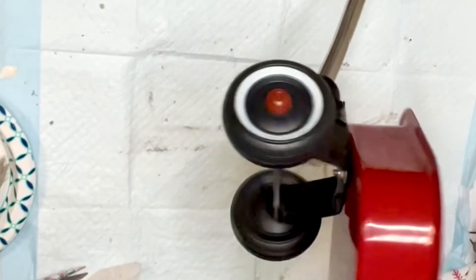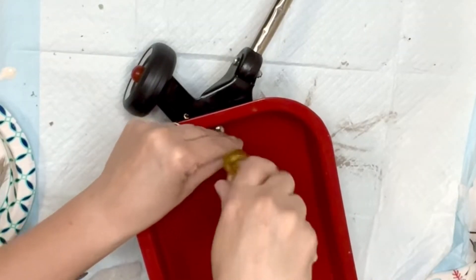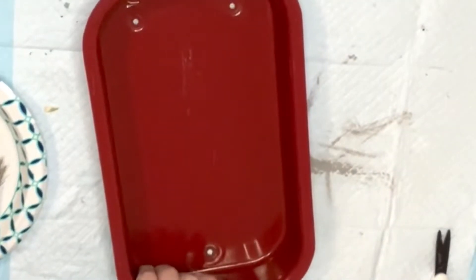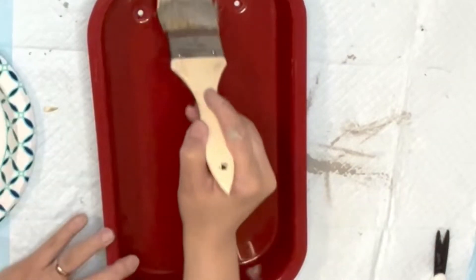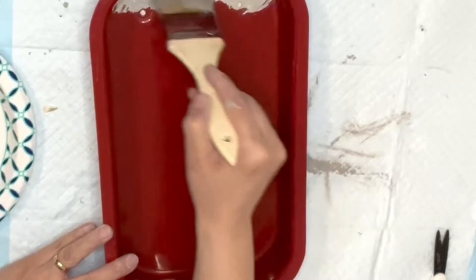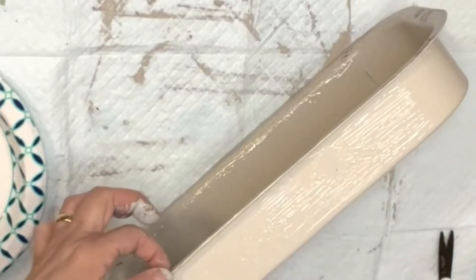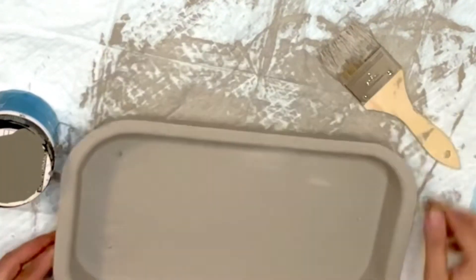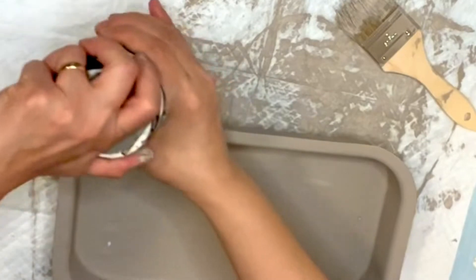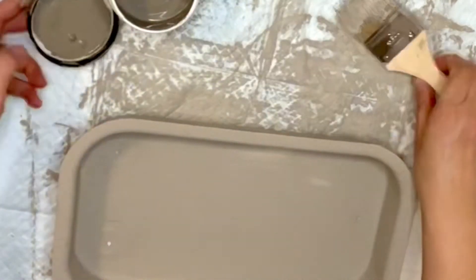We're jumping into DIY number two. I found this wheel cart from a thrift store — I purchased it for I believe $3.50 or $2.50, I'm not sure. Now I'm just gonna refresh it up. I'm adding a beige grayish chalk paint to match my scheme today, and I'm gonna distress it with a dark gray just to get a little rustic look on it. Simple as that.